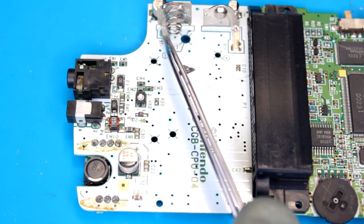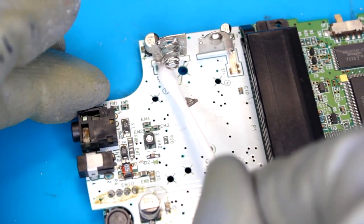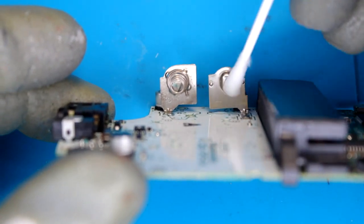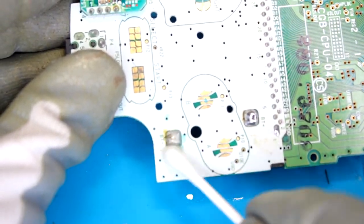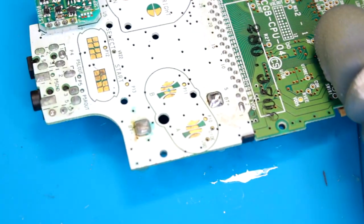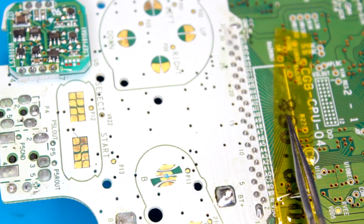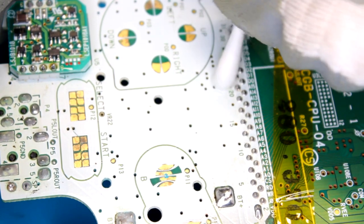Now that the screen is fixed, I'm going to tackle all this corrosion and clean up the board generally. I'm also going to clean the contacts with contact cleaner and add IPA to the other switches and volume wheel. Starting with the battery contact, let's clean this up with some IPA. I also need to get into a good habit of putting some tape over the marker label, because too many times I've accidentally rubbed it off with IPA. I definitely recommend taping it if you want to keep the original writing.